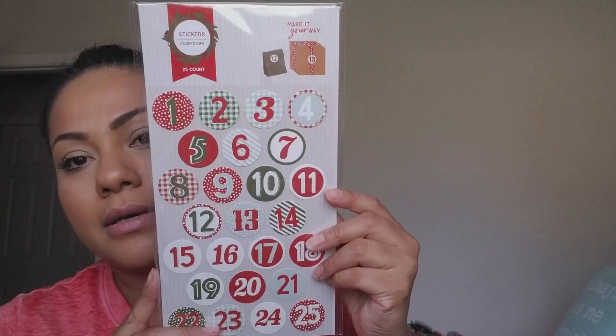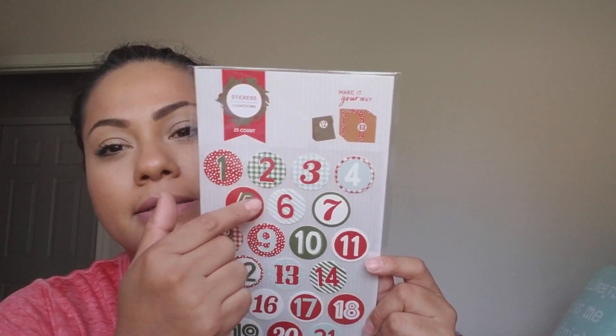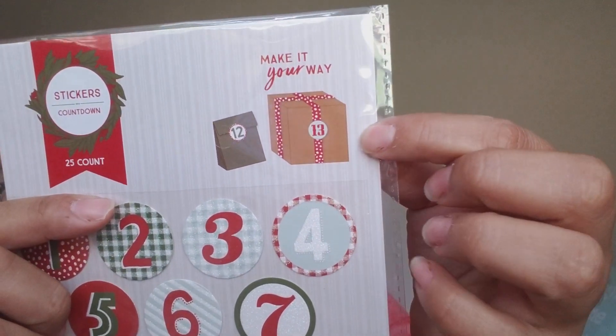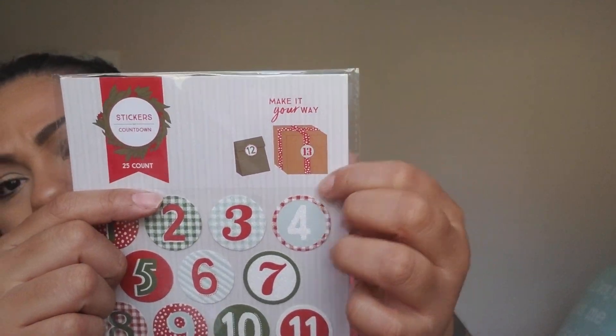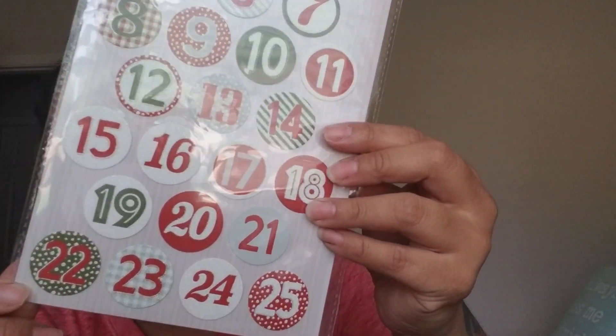I picked up a 25-count sticker countdown, which was a dollar. It counts all the way to 25 and comes in different colors. I thought it was really pretty.